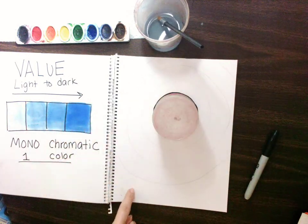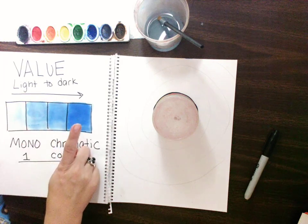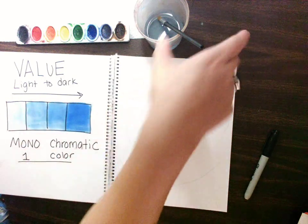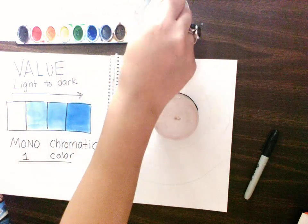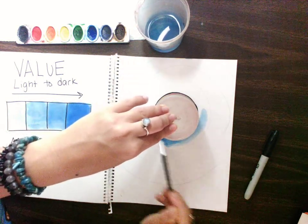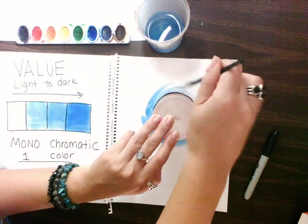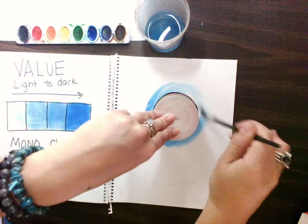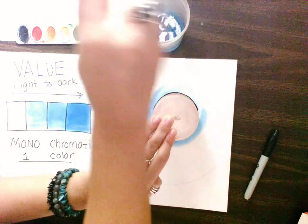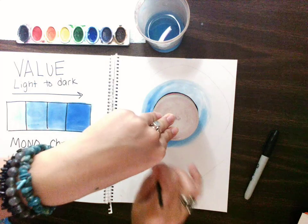We have our one, two, three, four guide circles matching our one, two, three, four value boxes. I'm going to start with the lightest color by the moon. So I get a little bit of water and paint and spread it around the best that I can — just a little bit, all in my first area.